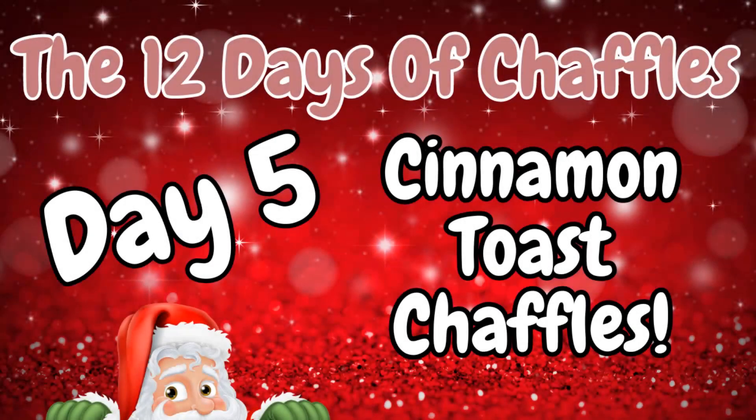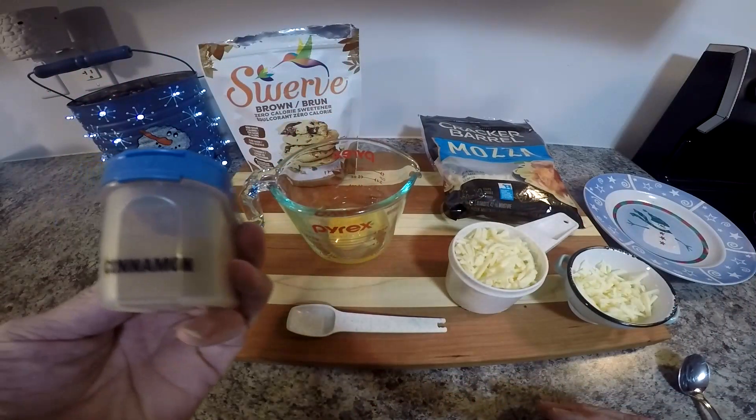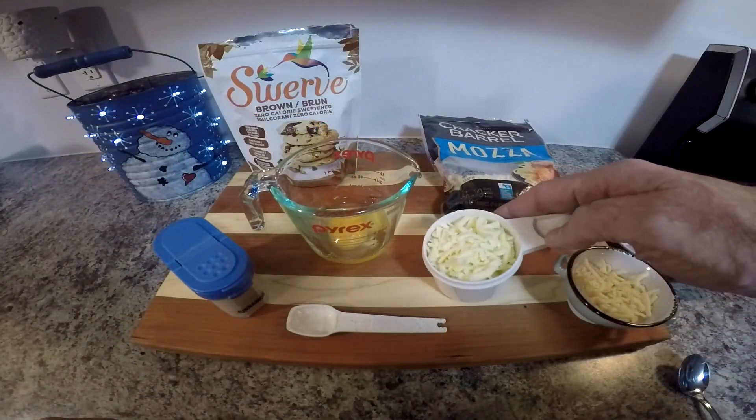What's up everyone, welcome back to the 12 Days of Chaffles! On day five we're going to make what I'm going to call a cinnamon toast chaffle, so obviously we have some cinnamon.